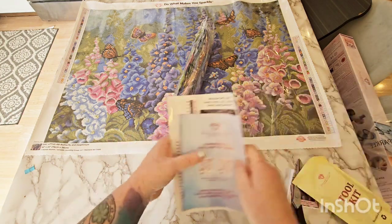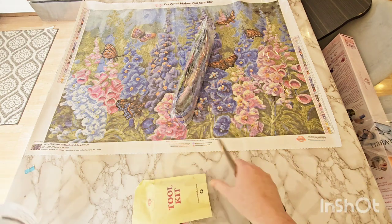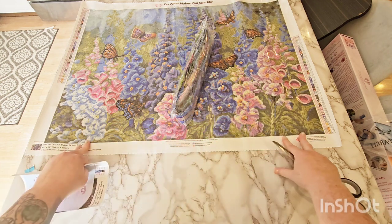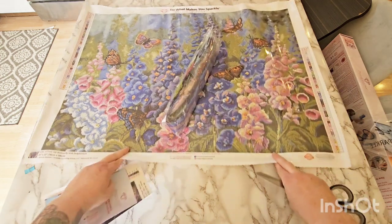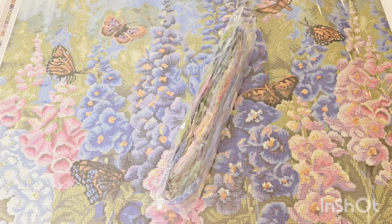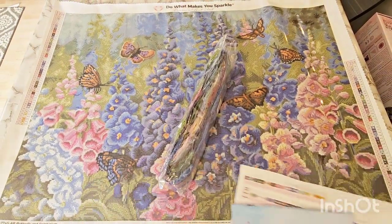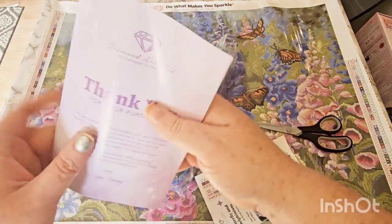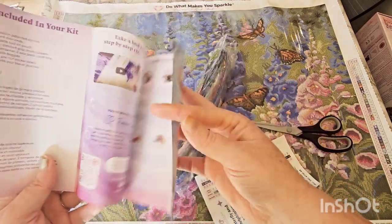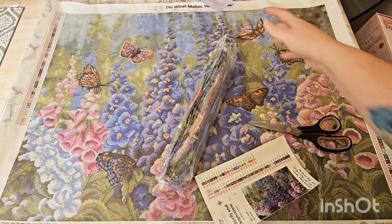We will go over what comes inside your box. This lighting is awful right now — my bright light burnt out right before I started filming, and the natural light is coming in from behind me. Inside your box, you're going to get a pamphlet — I go over this in every video so I'm not going to go over it too much. It's got a thank you note, some tips and tricks, and how to diamond paint inside.